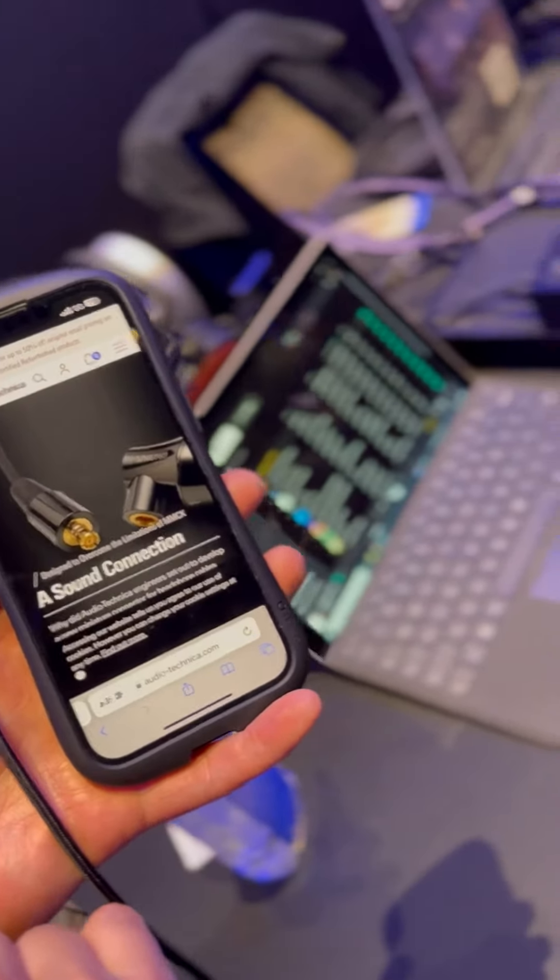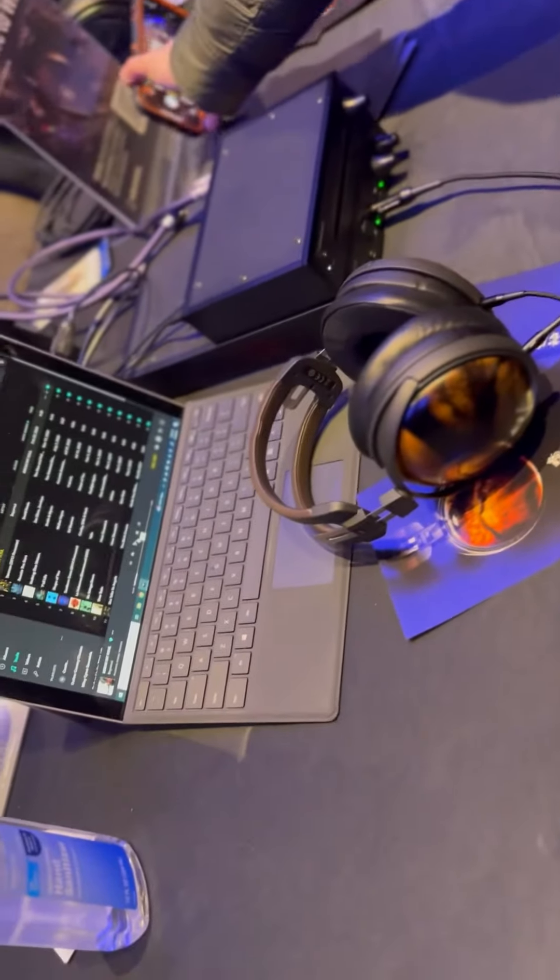Actually, we have a very nice web page explaining this connector. Okay, thank you. I just wish it has no more connector.